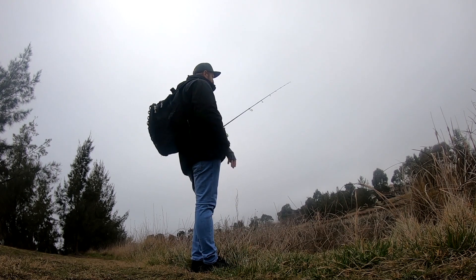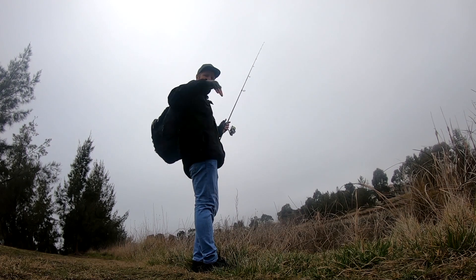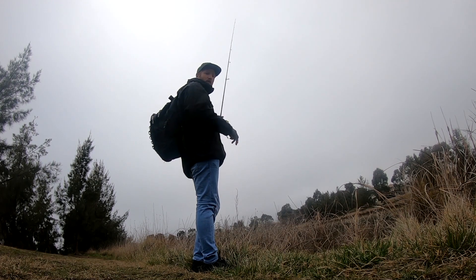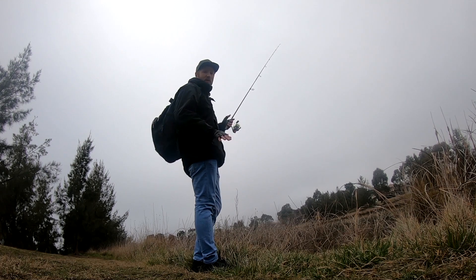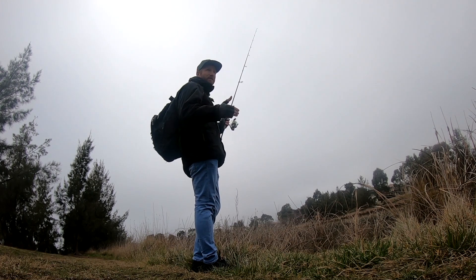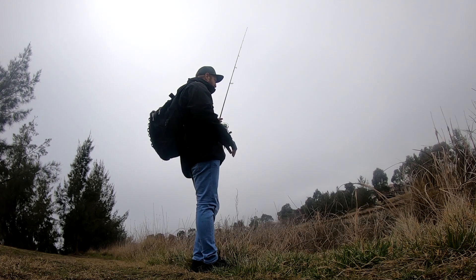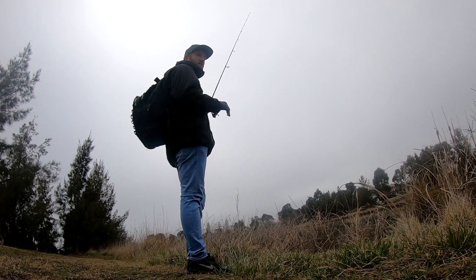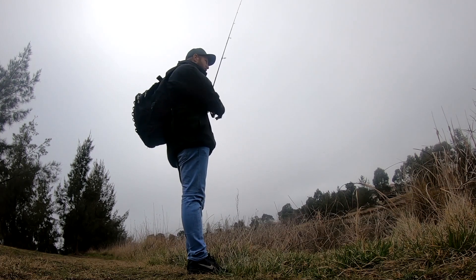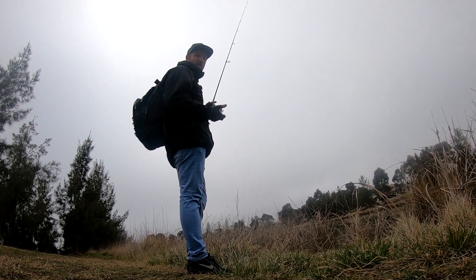Nice long cast — let it sink all the way to the bottom. Keep that rod tip at a high angle around the two o'clock mark, which keeps the line up and keeps that bait sitting up off the bottom. Just a gentle shake of the rod tip with lots of slack line gives that bait well and truly enough movement. Let it hang in the spot for a few seconds. As it falls to the bottom it'll get the fish's attention and they'll move over slowly, so keep it nice and slow where it lands. A nice bow in the line is always important with drop shot fishing — it gives the fish slack to bite and hold onto the bait without feeling resistance.